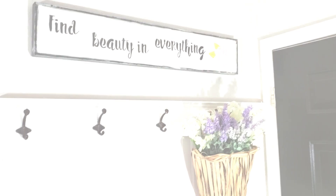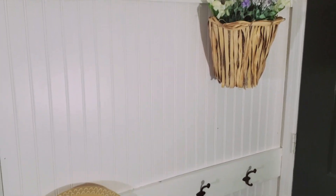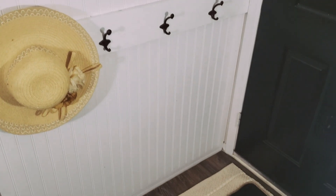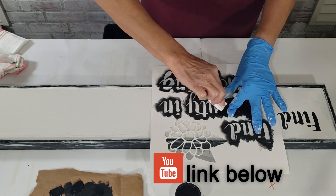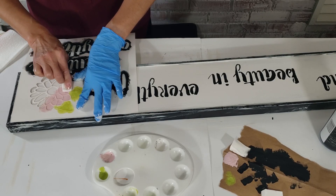My husband put up this wonderful coat rack on this wall, but we keep cluttering it up and you can never see the beauty of his work with all the jackets and coats. I needed something decorative above the coat rack, so I used an old sign sitting in a closet and gave it a facelift.